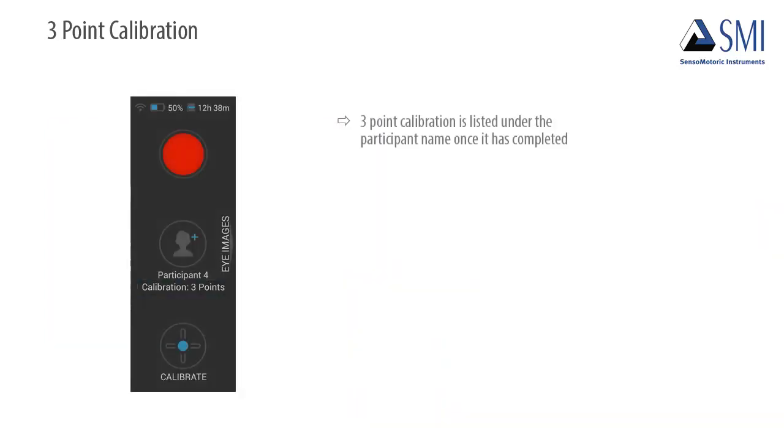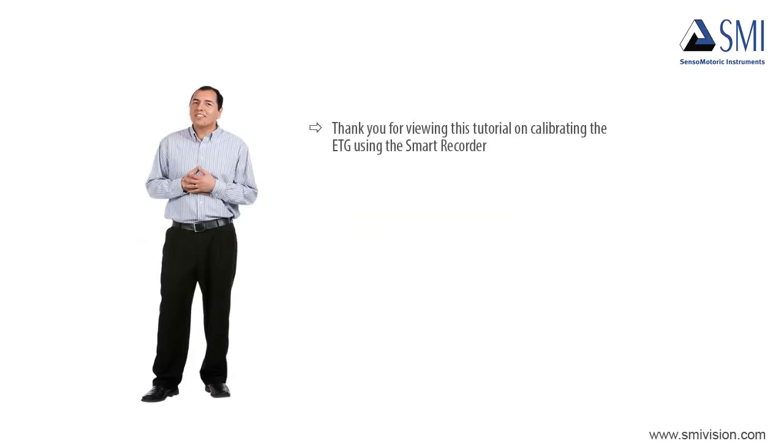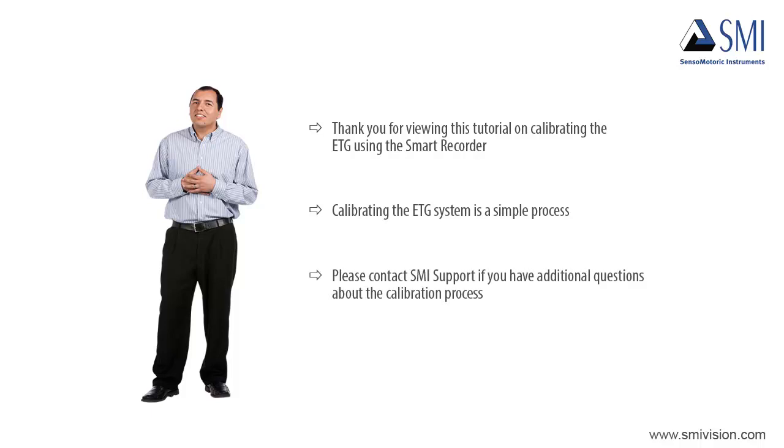Three-point calibration is listed under the participant name once it has completed. It is also possible to use different calibration types for different participants in order to obtain the best accuracy. Thank you for viewing this tutorial on calibrating the ETG glasses using the Smart Recorder. As you can see, calibrating the ETG system is a simple process. Please contact SMI Support if you have additional questions about the calibration process.